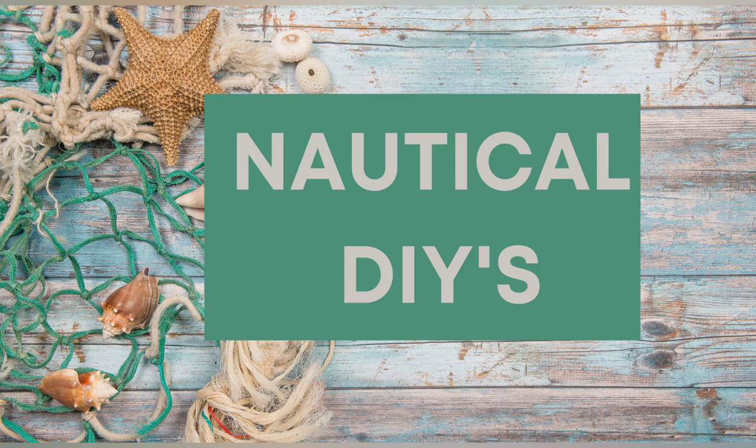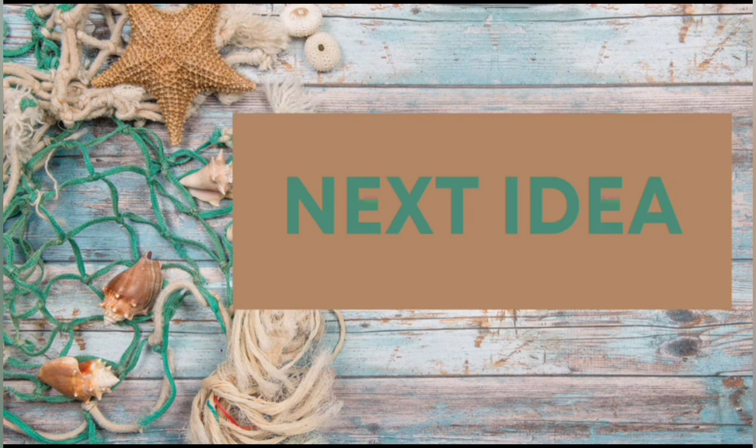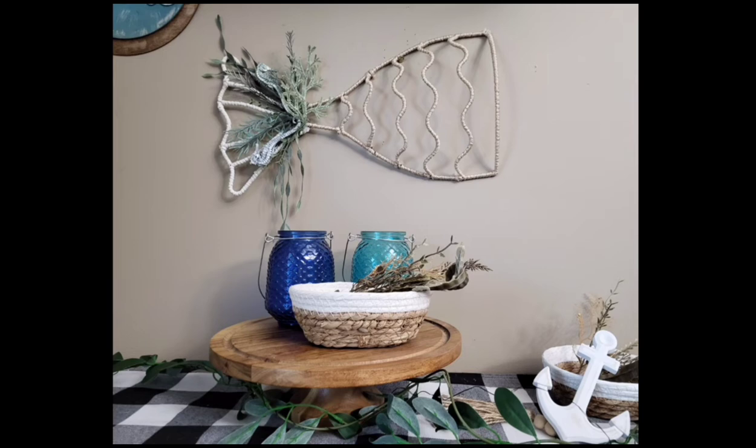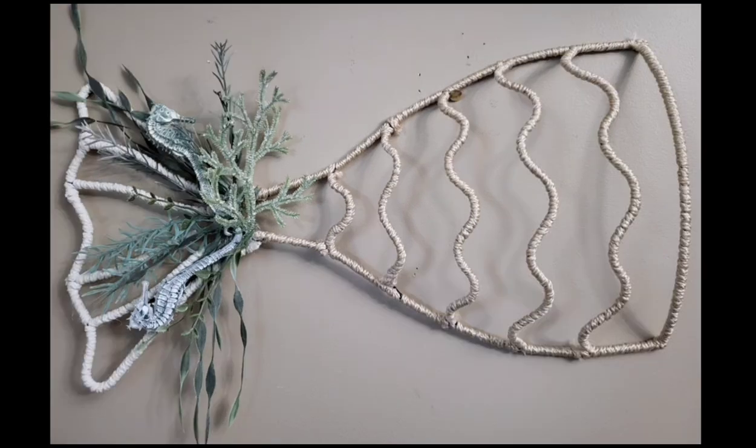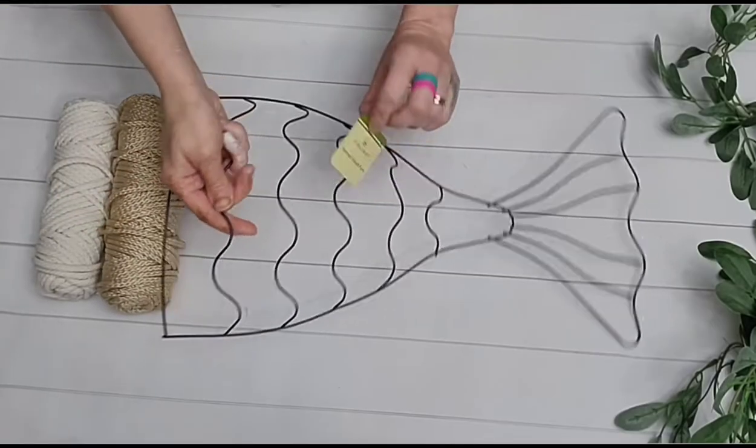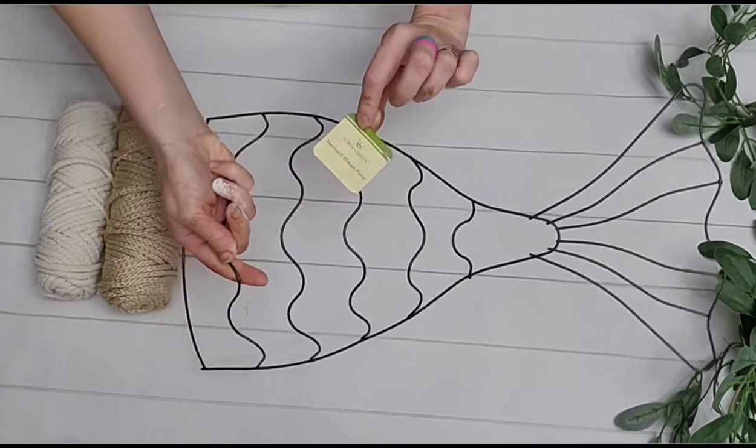We are going to start off with some nautical DIYs. For this first Dollar Tree nautical DIY, it is easy and fun to do. It's a perfect DIY to do while watching a movie or listening to a podcast. Dollar Tree has tons of different twines you could use, but I am just going to use some Bonnie Craft Cord from Hobby Lobby in two different colors.